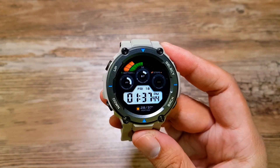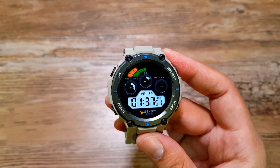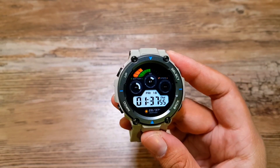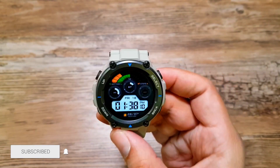Hey, what's up guys. I've been using the Amazfit T-Rex Pro for a couple of days now and there are some really cool features that I've come across and I want to share with you. In this video I want to talk about these 10 cool features, and without any further delays let's get into it. The first thing I want to talk about is the shortcut that you can set up with the select button.